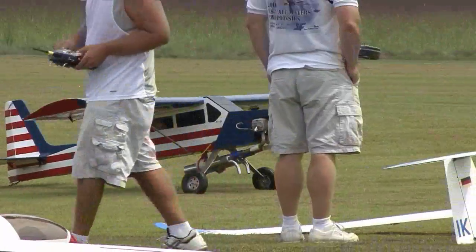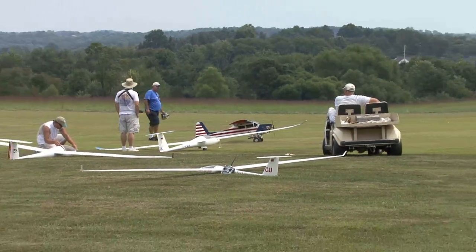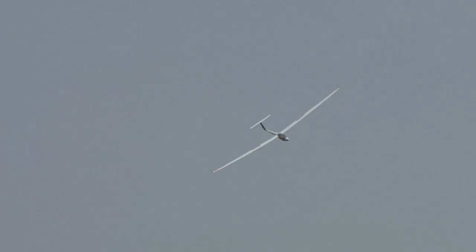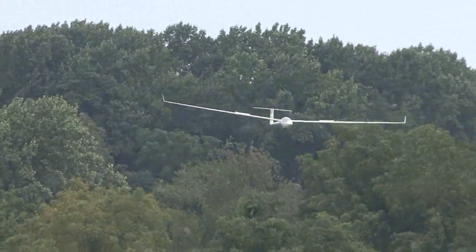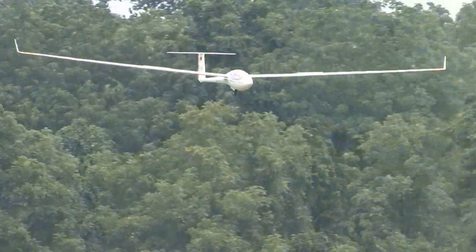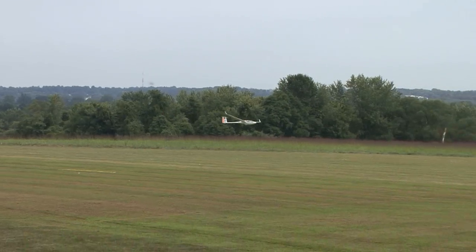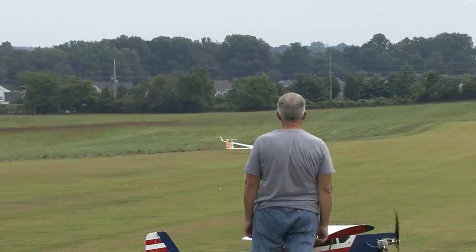That's a gas tow plane — it'll pull anything. There's a sailplane on the approach pattern coming into the field. The spoiler flaps are deployed, which kills the lift, and then he puts it right in the middle of the field. That's a good landing.